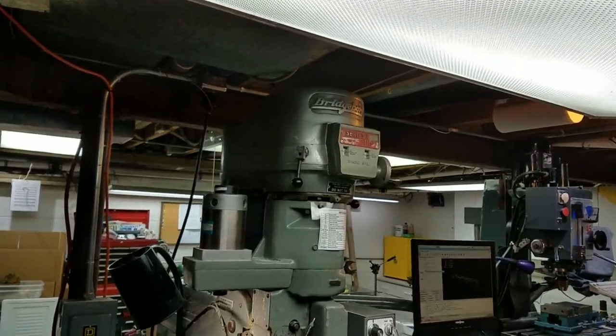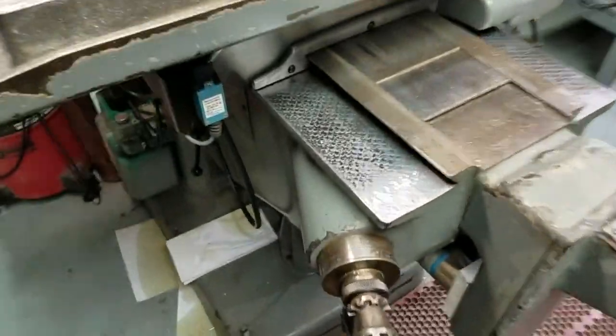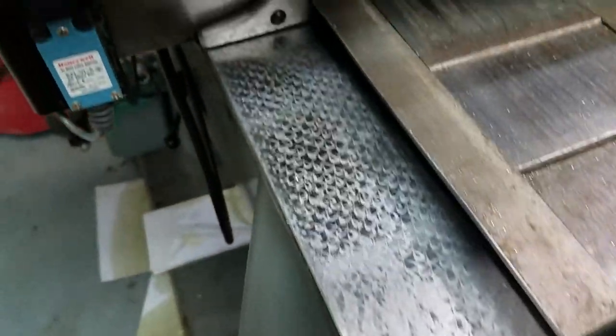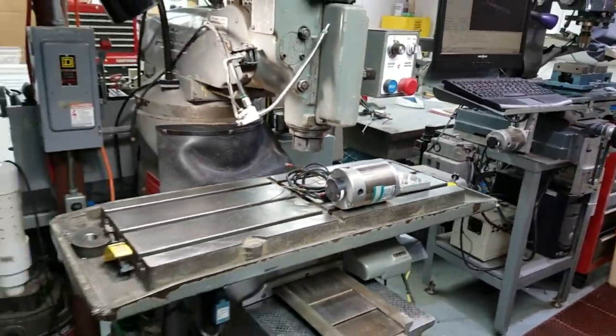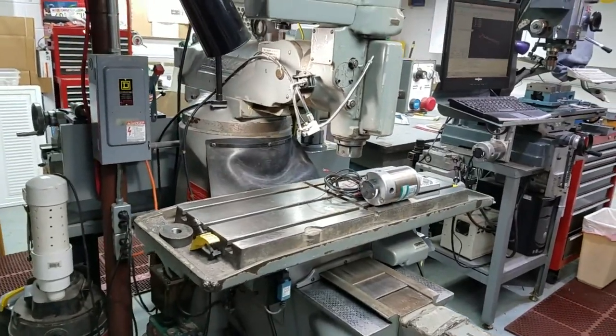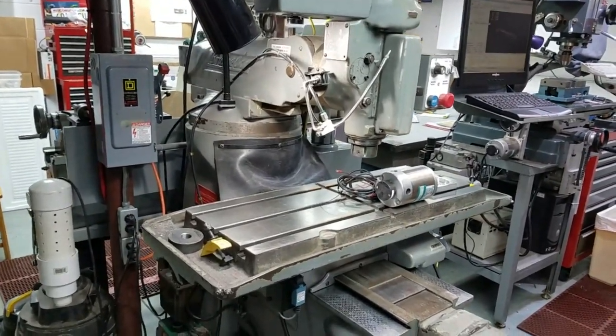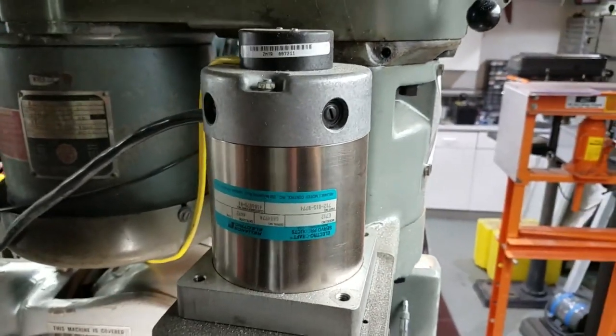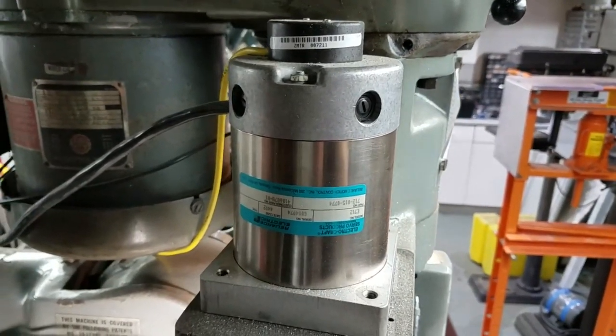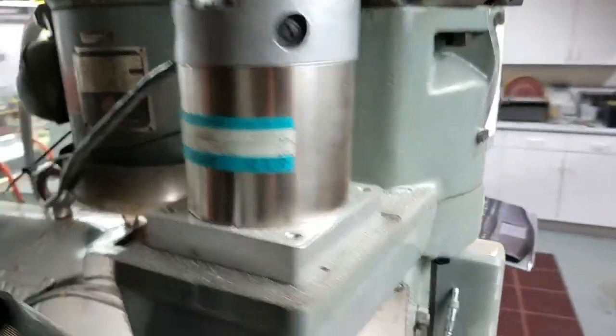It's an older machine, but the iron's really good on it. As you can see, the ways are super nice on it. All the flaking is still in place, and the machine's nice and tight. It's a ball screw machine, so that obviously means it has no backlash in travel. I got some eBay servos that I found about eight or nine years ago, and those were the drive portion of the retrofit.